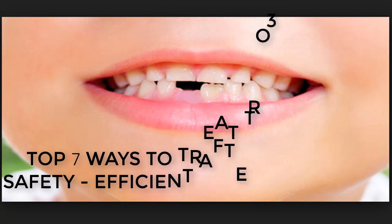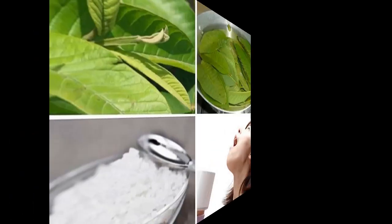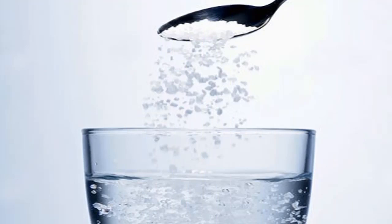Top 7 ways to treat toothache safely and efficiently. Number 1: How to treat toothache pain effectively with young leaves. To cure toothache, simply take a few cherry blossom buds daily, combined with rinsing your mouth with morning glory leaves morning and night to eliminate the pain.